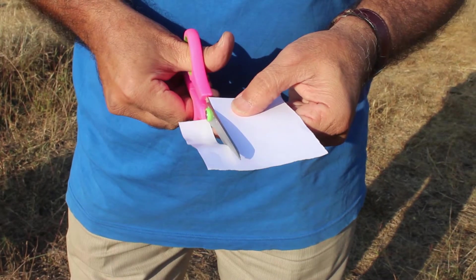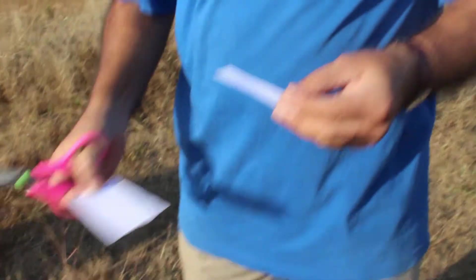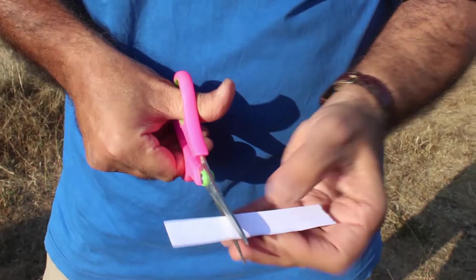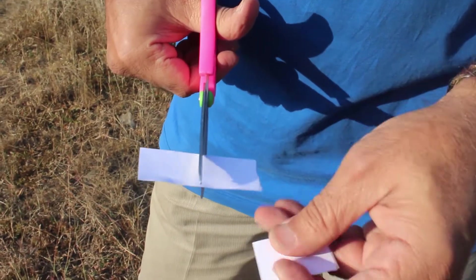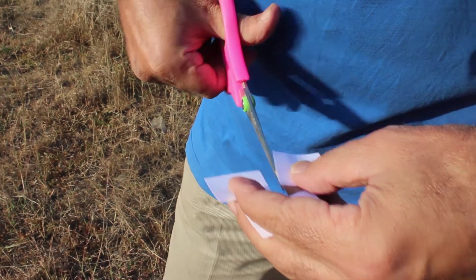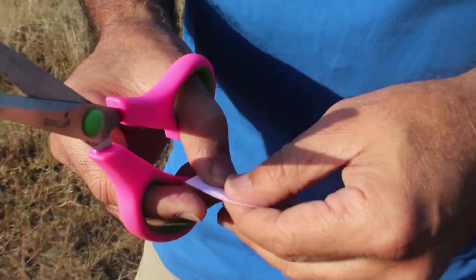Now you are going to need A4 size paper, ordinary paper. Cut a strip of about one inch out of it, and then cut three pieces of approximately three centimeters length. So three pieces will be cut, all made of the same size, and they are for attachment to the aircraft surfaces as the control surfaces.